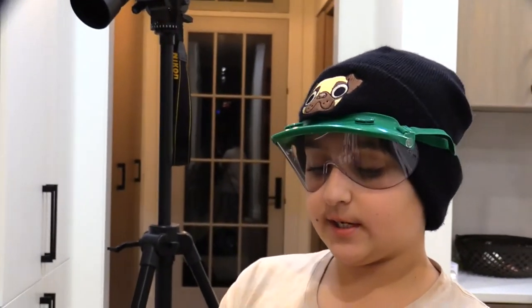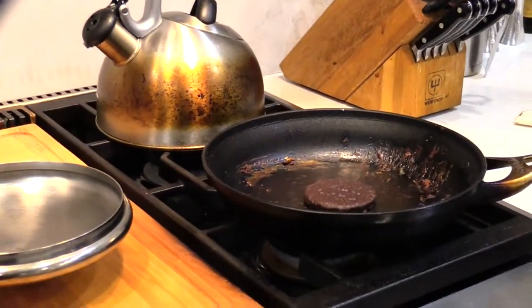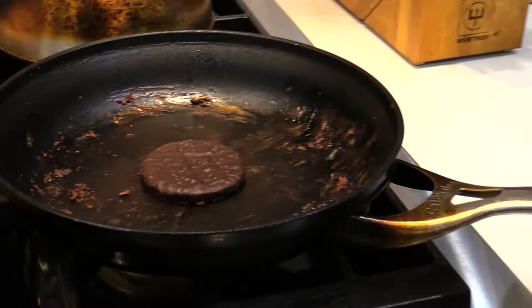Next we're going to be doing a York Peppermint Patty — it's actually a pretty big one. I usually have the smaller versions; I didn't know they came that large. We're going to be doing this version of York. You can still see some of the M&M residue in the background, but let's do this.